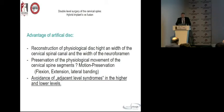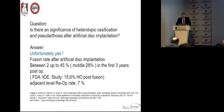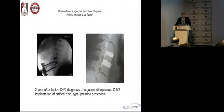The discussion we had already in the morning: is there an option to avoid adjacent level syndrome at the higher or lower levels? The adjacent level problem is significant — there is no question about this, and there is evidence in the literature. But on the other hand, we have the question: is there a significance of facet arthrosis after implantation of an artificial disc? And unfortunately the answer is yes, this is also study-proven. In the middle, we have a fusion rate of around 28 percent of all these prostheses in the first three years.